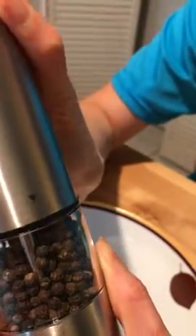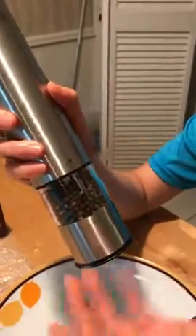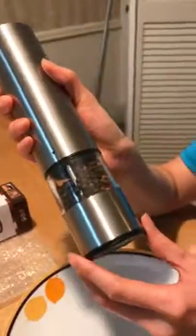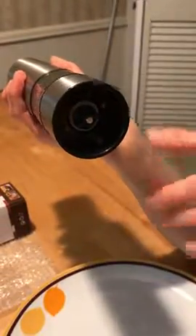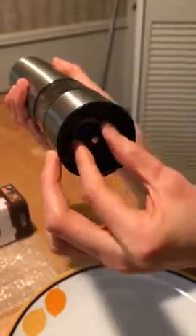Now you can grind with pepper. First, open the bottom lid — this is the bottom view. You can adjust whether you want a coarse grind or fine grind using this knob. If you turn clockwise all the way to the end, you can do a fine grind.